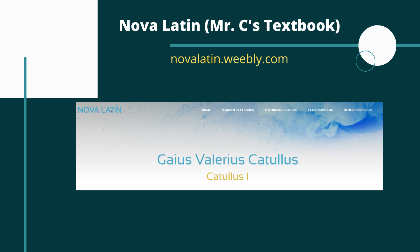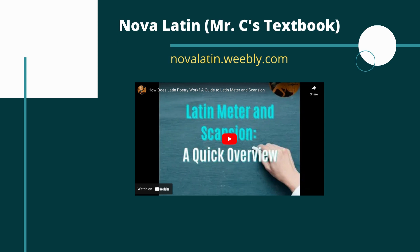If you want more information, videos and resources, you can check out Nova Latin. There is a section under my textbook where I have Catullus and a bunch of his poems. Feel free to check it out. I'd also encourage you to watch my video on Latin meter and scansion, or else this is going to be very confusing. Basically what I'm going to do in this video is lead you through the scansion and meter of Catullus 1 so you can practice it. This is something we do a lot with my students, just to prep you for other types of Latin poetry, the AP test, things like that.